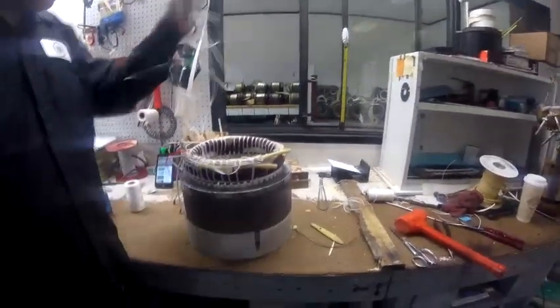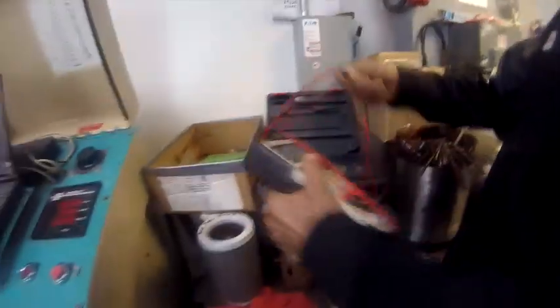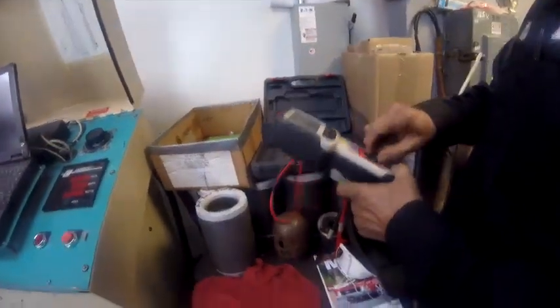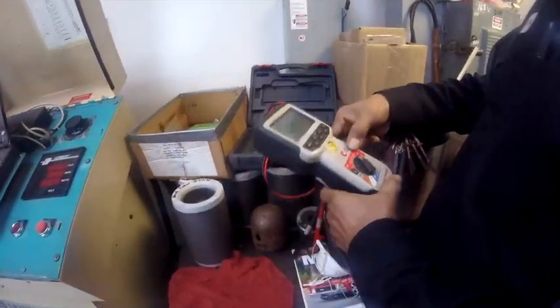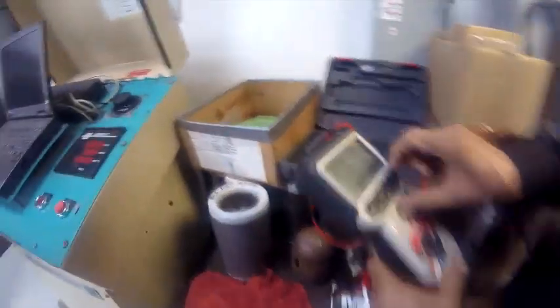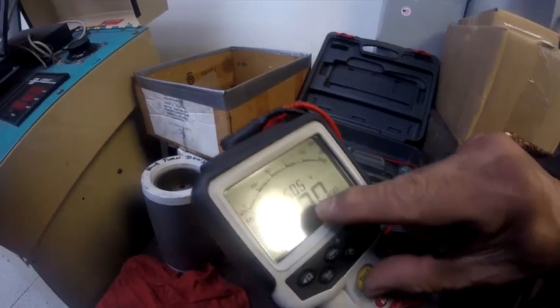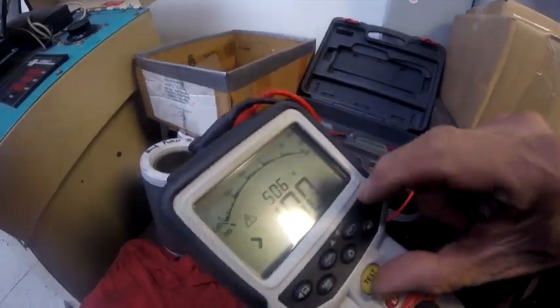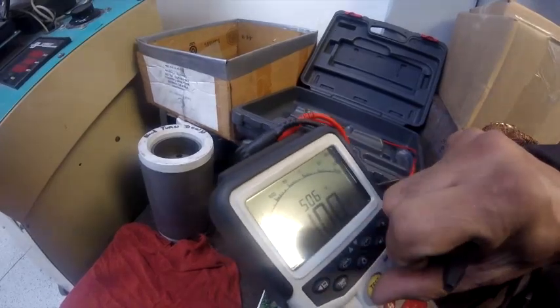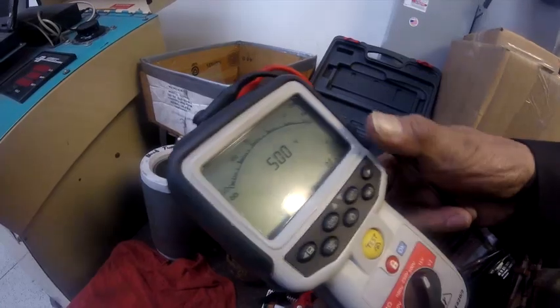If you have a digital meter — I got the Fluke 1587 — you've got the rear lead here. But are you doing a mega ohm test? Yeah, an insulation test? So you're doing 500 volts. When you do the test, you want it to come to 505 volts and you're getting 100 gigaohms to ground, which is great. If it goes up and down, you know that's ground.